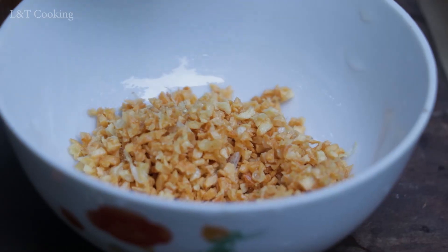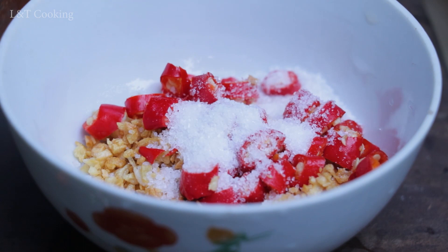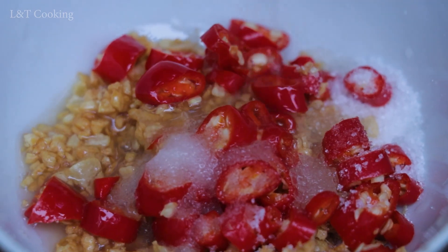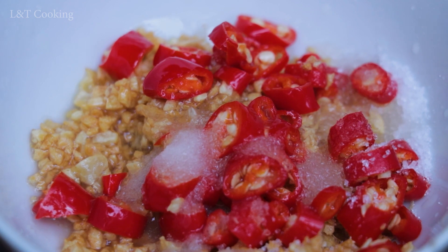Garlic, chili, sugar, salt, chili, and pepper.